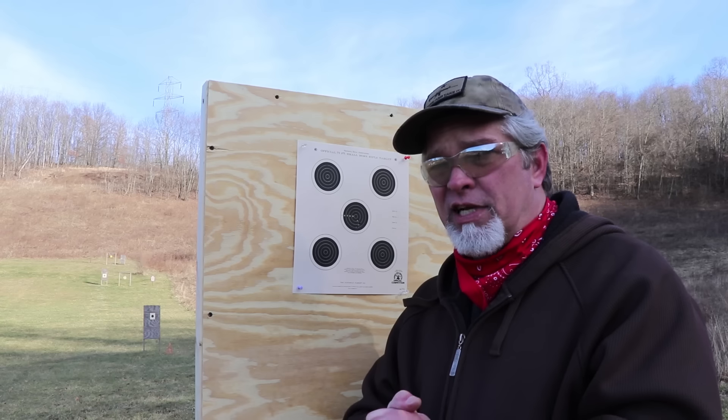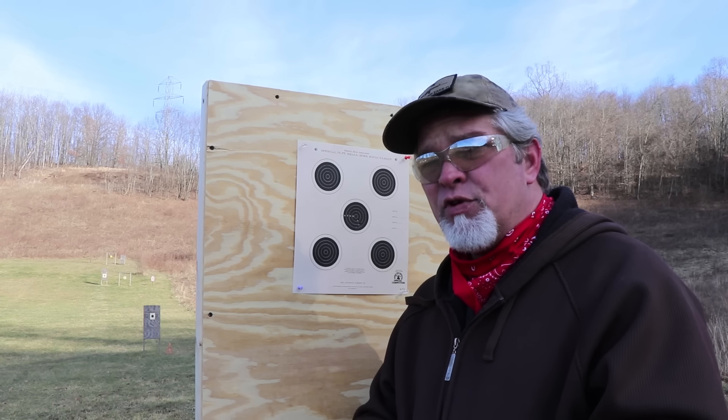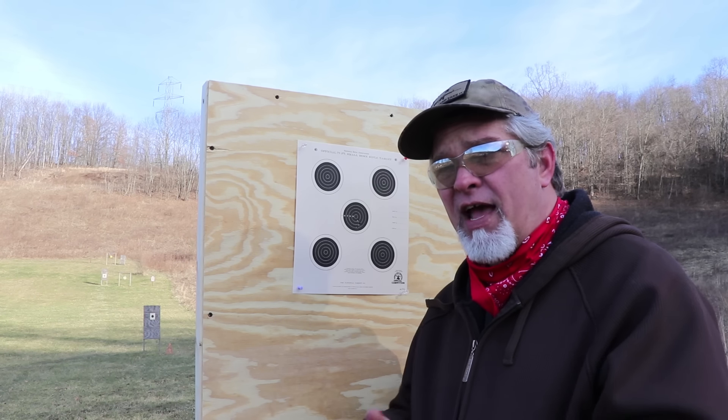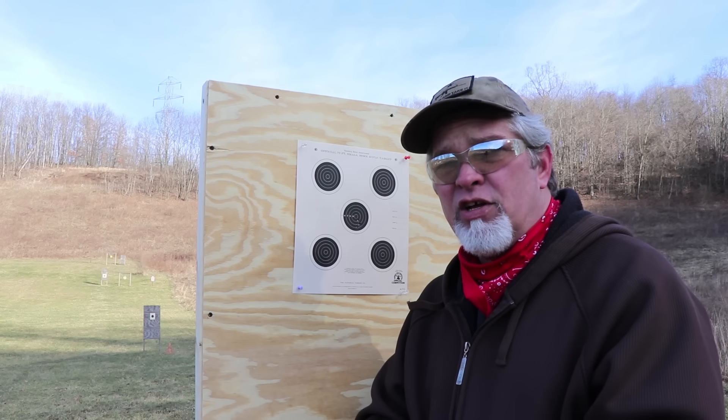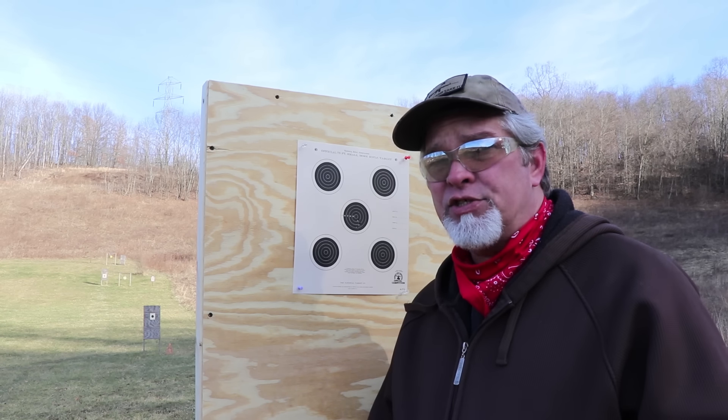I'm getting in where it's nice and warm, and I've got a rifle to clean. If you want to check out some of my other videos, hit the button up here; hit the subscribe button if you haven't already. Thanks for taking a look at sighting in a .22 rifle — sighted in at whatever distance you want.